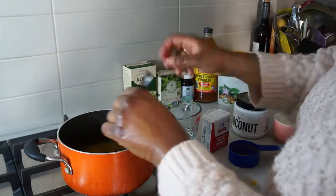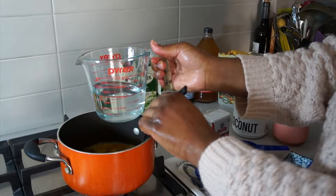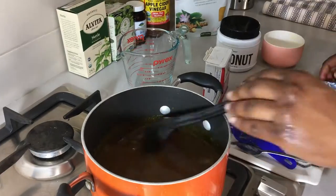Then you want to add your cup of water, remembering to continue stirring as you add the water in. And then lastly you'll add the black pepper.